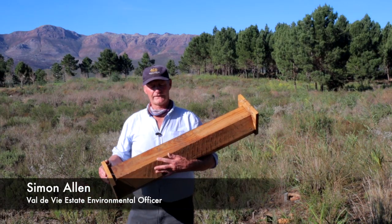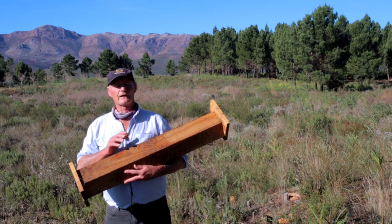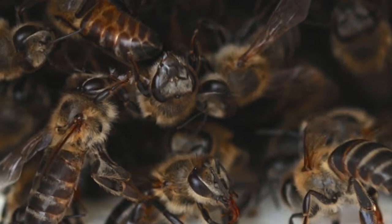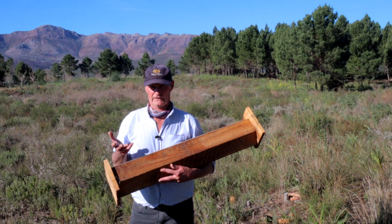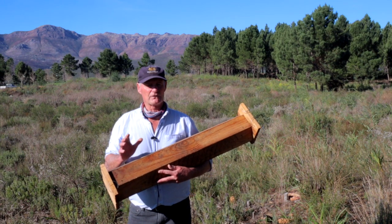Good afternoon. Very exciting project today. On Valdivii we're very fortunate in that we have a very good population of the Western Cape honeybee. Worldwide though, bees are in serious trouble. There are a couple of diseases and exotic insects that are taking out hives, but at the moment we're fine.